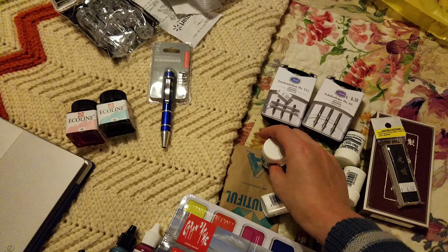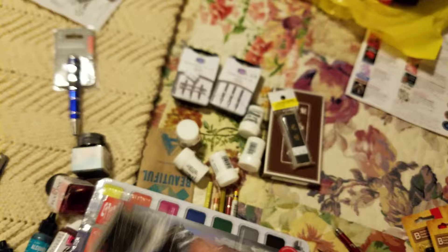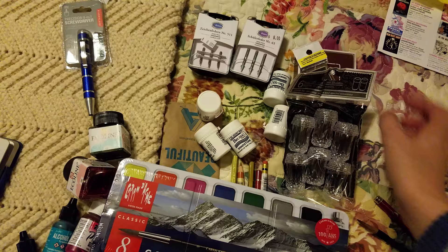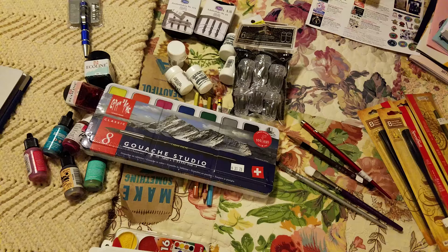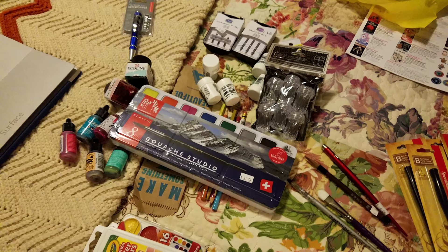I picked up some Brush Oh inks in colors I don't own that seem to have interesting effects, and two Ecoline watercolor liquid watercolors — you guys have seen me use these on the channel. Then I hit Dollar Tree and picked up, from the party and wedding section, some mini salt shakers — I'm going to put some of my Brush Oh in those. I also picked up some mini wavy plates at Dollar Tree because I thought they'd be great for washes.